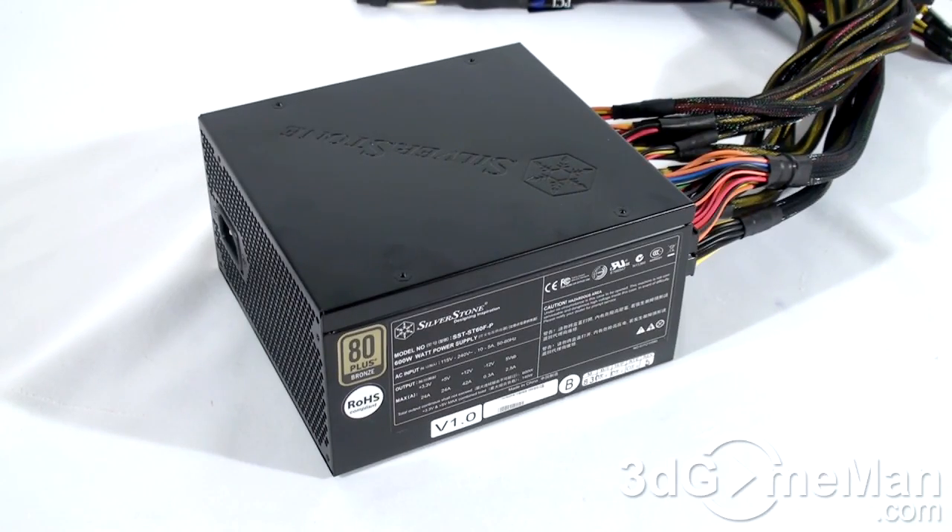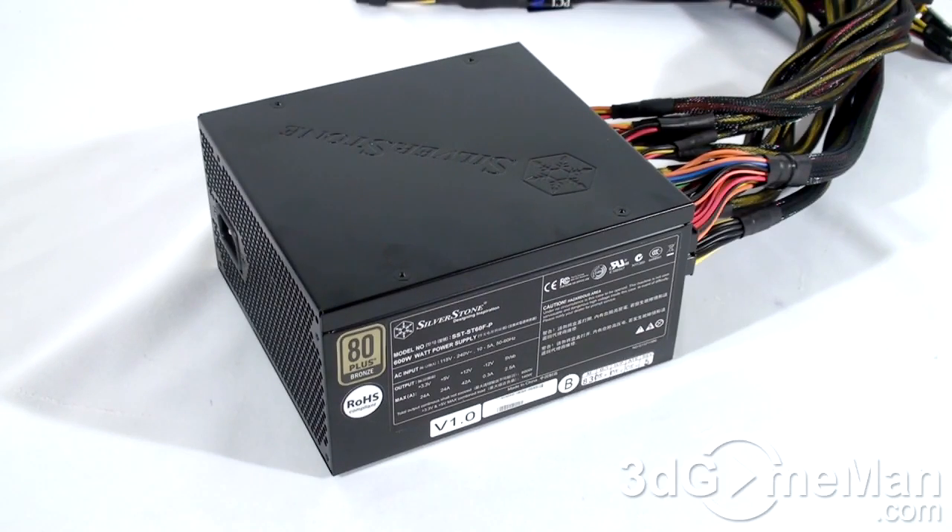There are a number of important things to remember when selecting a power supply. The first is wattage — determine how much wattage you're going to require by the amount of hardware you will be installing. Generally speaking, a medium to high-end gaming rig would require a 500 to 700 watt power supply. For a hardcore system, select a power supply that's around 800 watts.